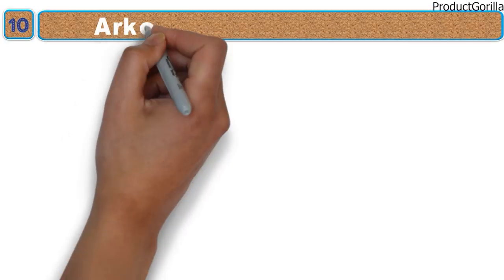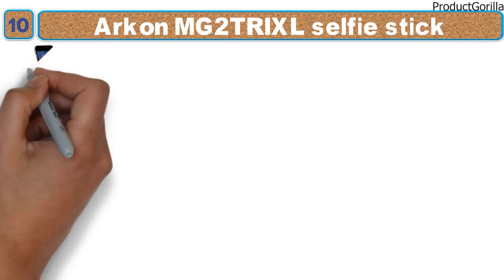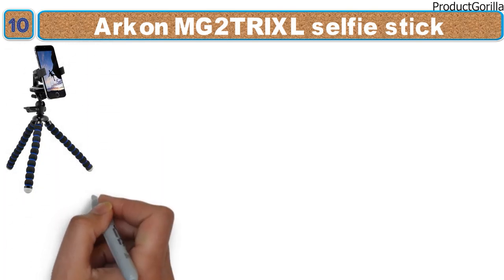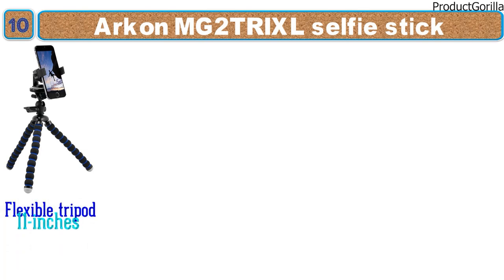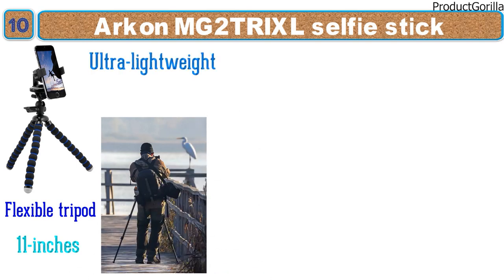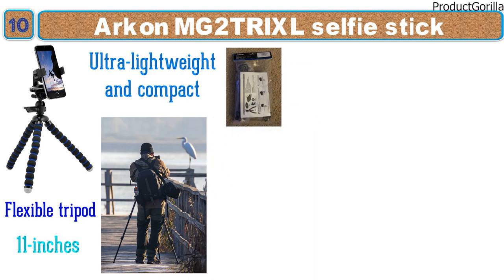At number 10 we have the Arkon MG2 Trixel Selfie Stick. This selfie stick from Arkon features an octopus-like design in black with blue accents. It can also be used as a flexible tripod standing as tall as 11 inches, making it essential for photographers on the go. It is ultra lightweight and compact, easily packed and taken along for any adventure.